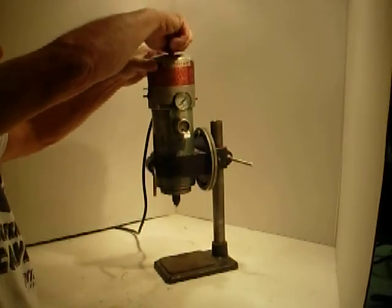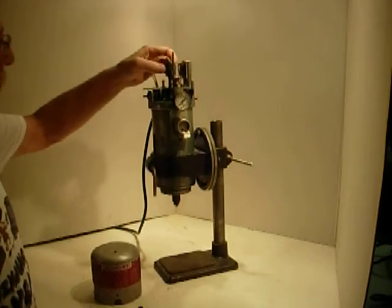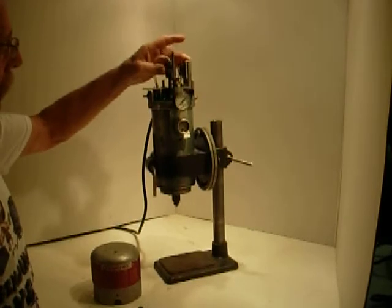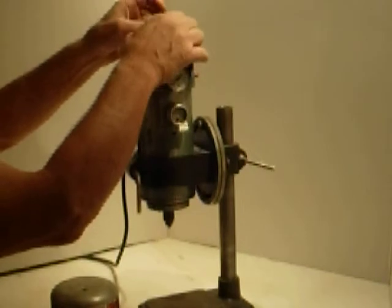To adjust this thing for throw and speed, this is the adjustment that comes down and contacts this plate. That's how you adjust the throw of the thing. And then it has a lock nut here so you can lock it.